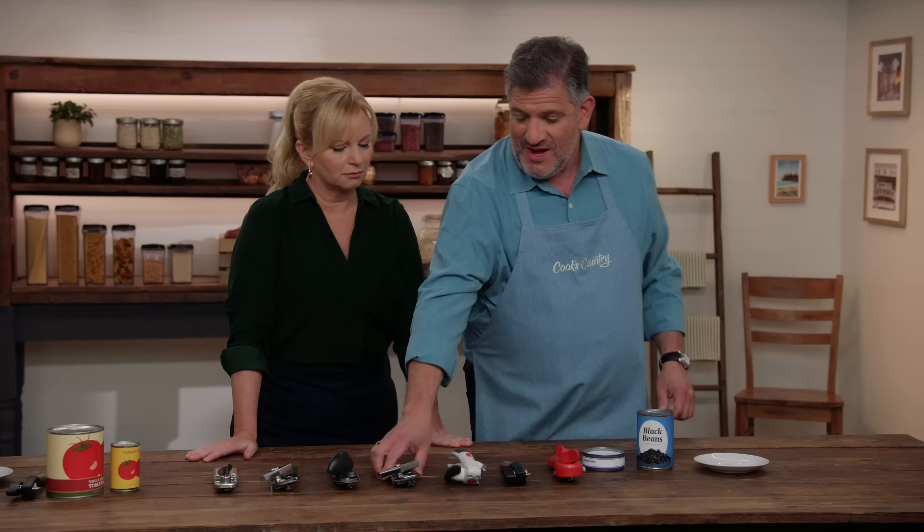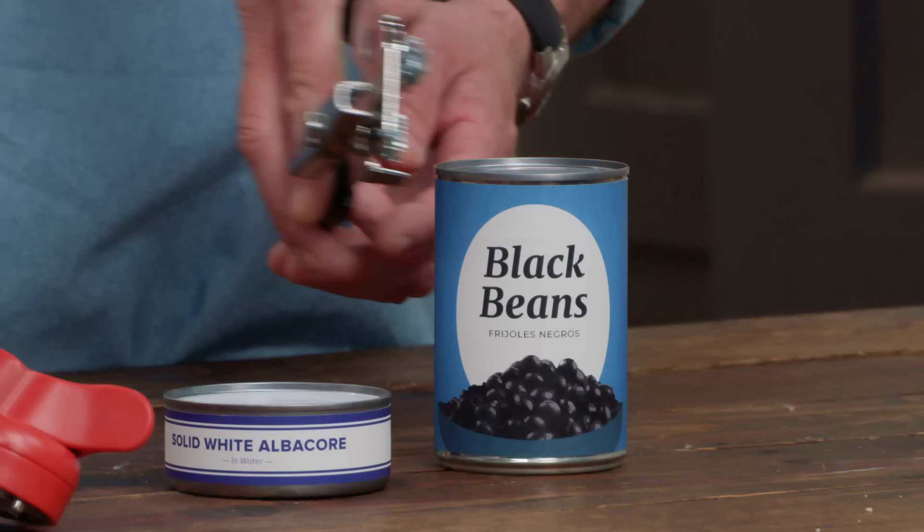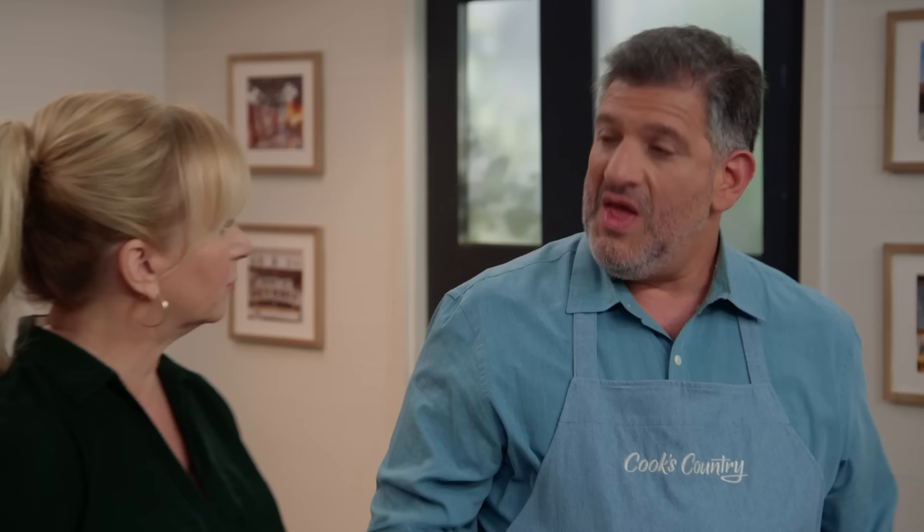The traditional ones — everyone knows how to use this. It's got the cutting wheel that mounts to the can from the top. You can hear when it's connected. You just turn the handle, off it comes, and you're good to go. However, the lid has sort of a sharp edge because it's been cut off of the lip.